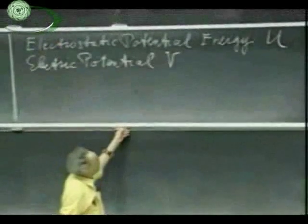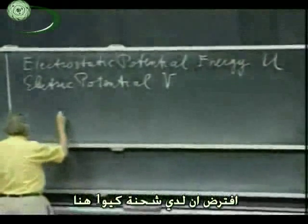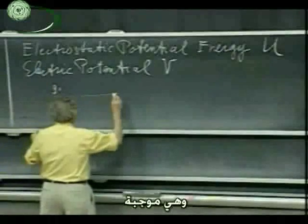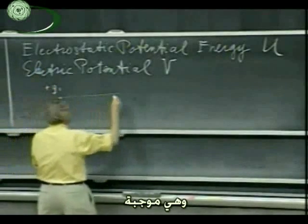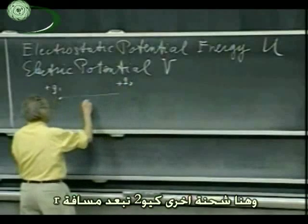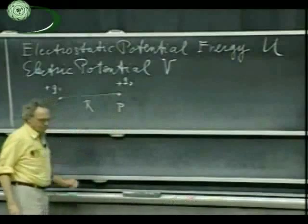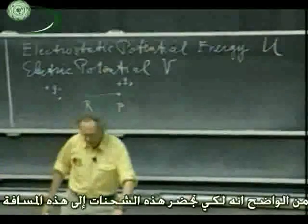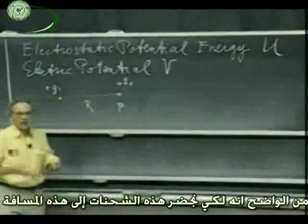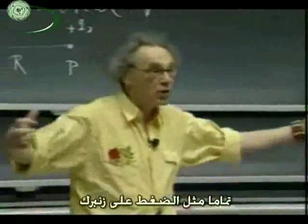Imagine that I have a charge Q1 here — a plus charge. And here I have a charge plus Q2, and they have a distance R apart, and that is point P. It's very clear that in order to bring these charges to this distance from each other, I had to do work to bring them there because they repel each other. It's like pushing in a spring.